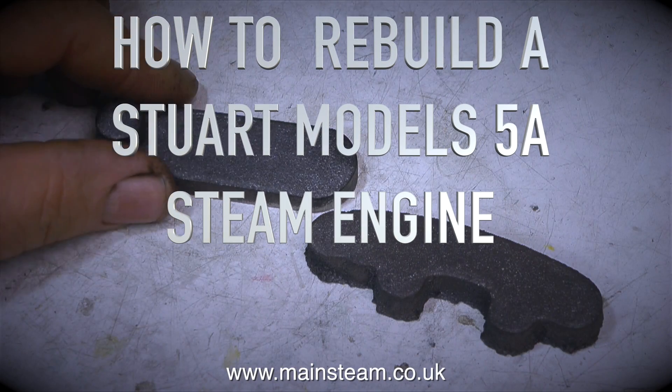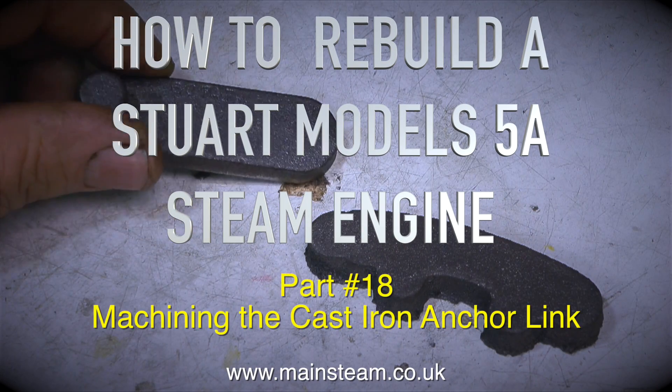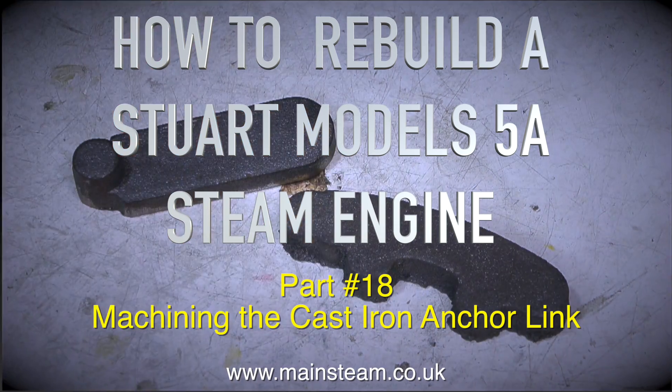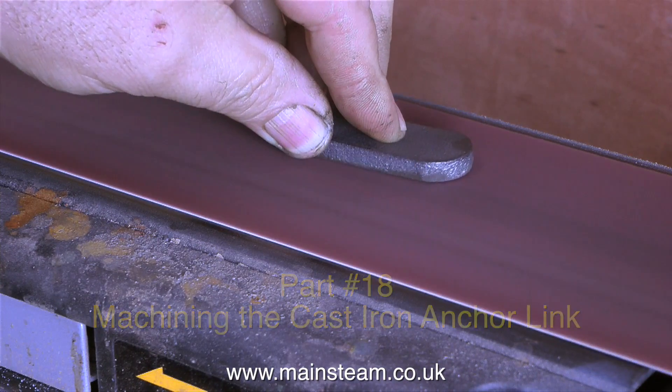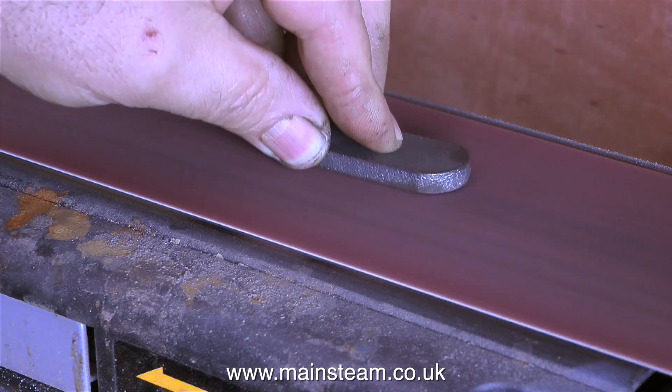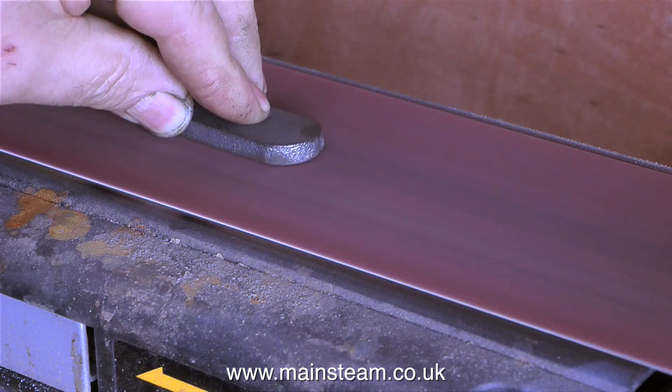How to rebuild a Stuart Models 5A steam engine — this is part 18, machining the cast iron anchor link, that's the part on the left. The job starts by using the 4-inch belt sander to initially clean up the casting, so I can see what I've got to play with.